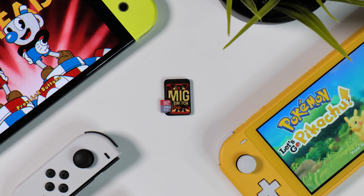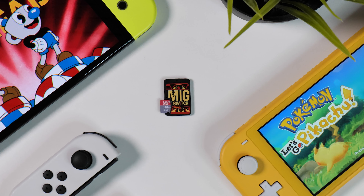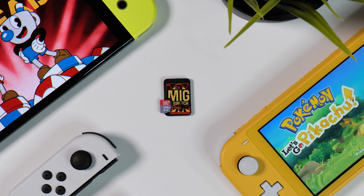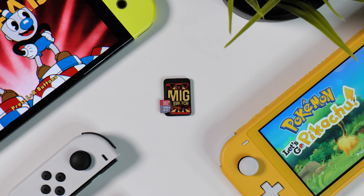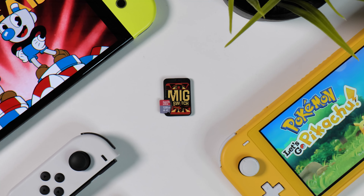But everyone understands of course that this card won't just be used to avoid carrying around 10 different cartridges when traveling — which honestly hasn't been much of a hassle since the days of dealing with bulky binders filled to the brim with CDs. So sit back and let's delve into what the MIG Switch can and can't do, whether it's easy or difficult, and whether it's truly worth your money or not.